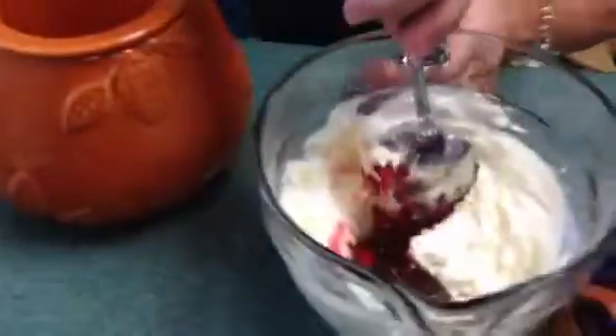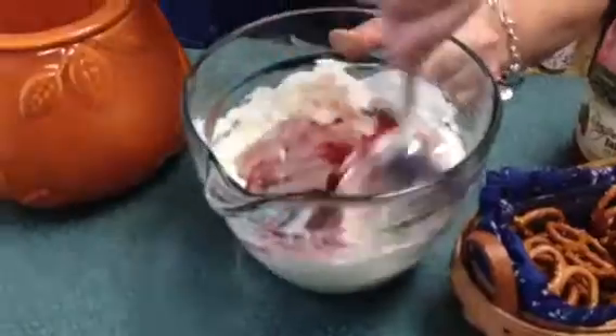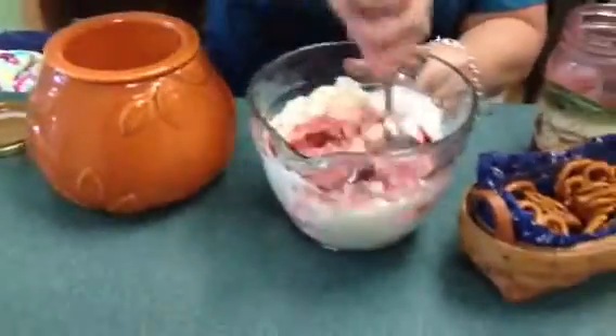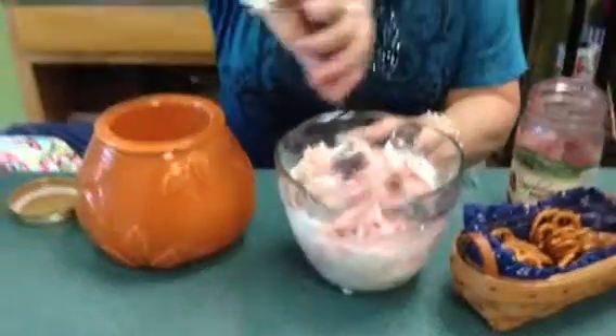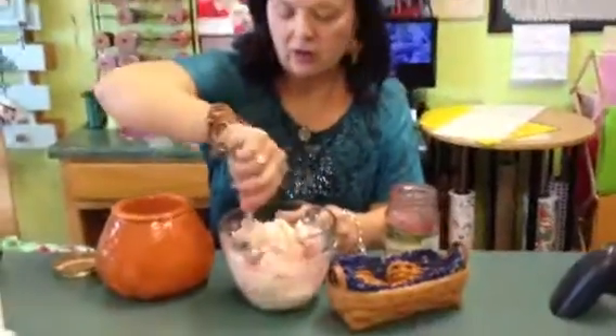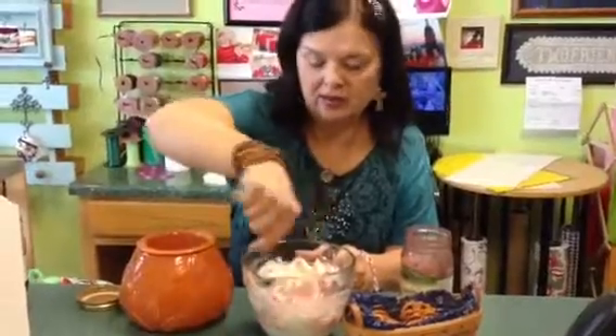I'm going to add some of the raspberry jalapeno and stir it in — it'll be kind of nice and fluffy. You can also pour part of a jar, like a third of a jar, over a block of 8-ounce cream cheese and serve it with Wheat Thins.